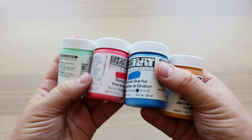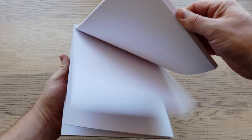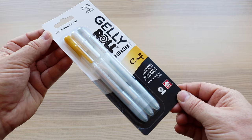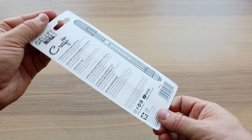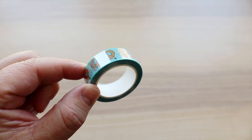First up in the box we have the Golden SoFlat Matte Acrylics. There are four jars with light phthalo green, Naples yellow deep, cerulean blue hue, and napthol pink, as well as a Clairefontaine Paint on White Mixed Media Paper Pad in size 7 by 10 inches, a set of three Sakura Gelly Roll Retractable Gel Pens, and a Uni Kuretoga Advanced Mechanical Pencil size 0.5 millimeters.